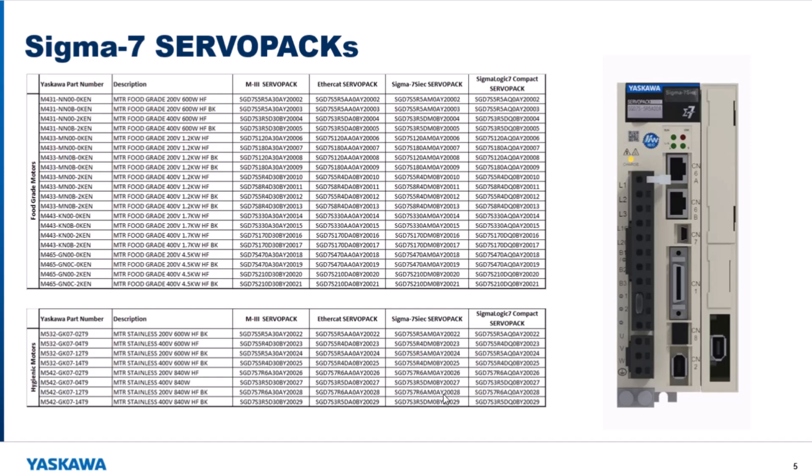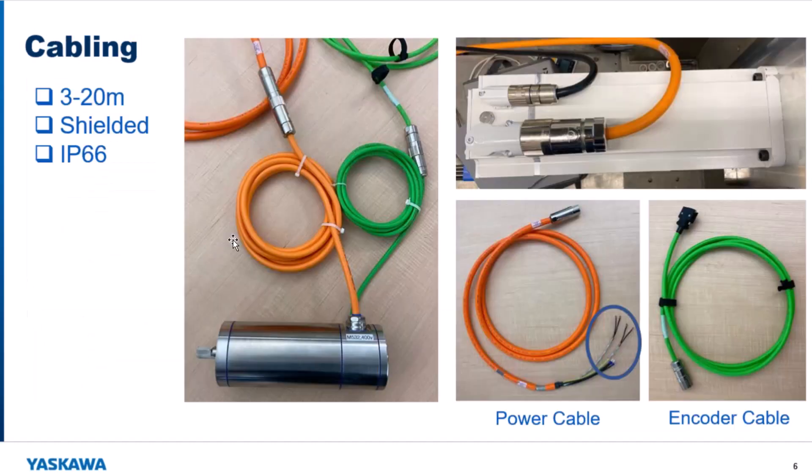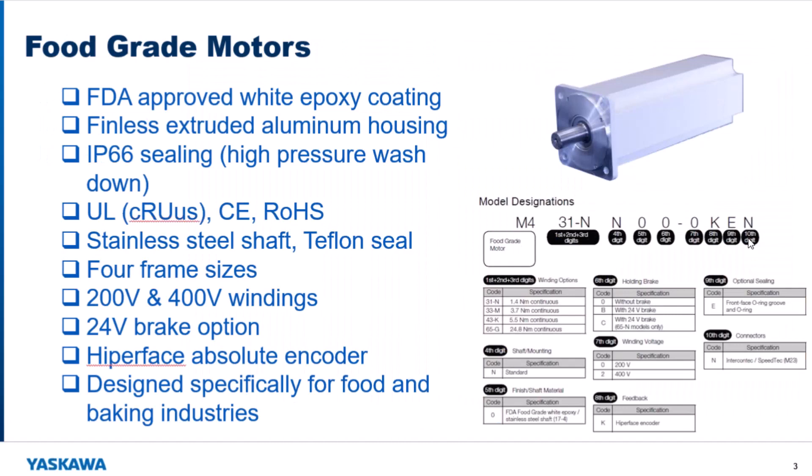Another question about part numbering: the motor part numbers are the same as the standard Elwood motors with one exception. For the white painted motors, there is a short suffix on the nameplate that we cut off because those final four digits are all the same for the motors we're purchasing — we trimmed it to make the part number smaller and to accommodate our ERP system better.